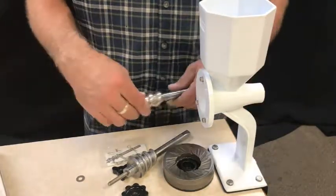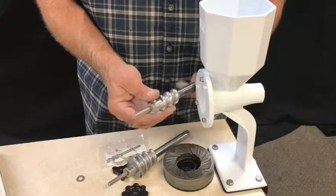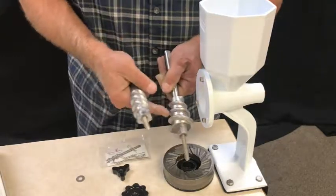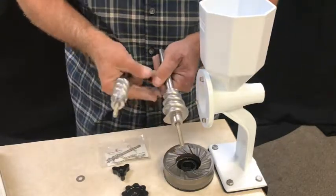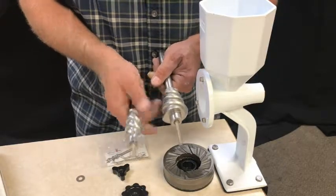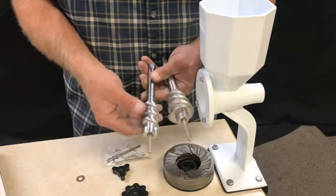You're going to slide the regular auger out. This is your dry auger, or the auger that you use for most of your dry things, and you're going to notice the difference in shape. This Masa Auger is an aggressive auger that pulls the nut butters and the masa — the wet things — through. The regular auger is just meant to feed.